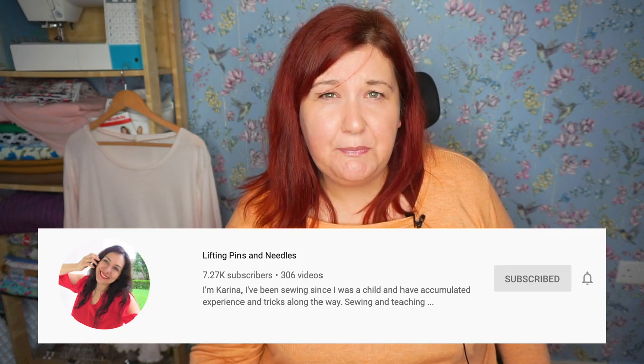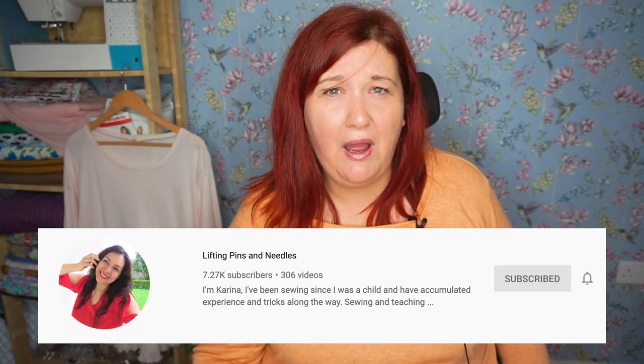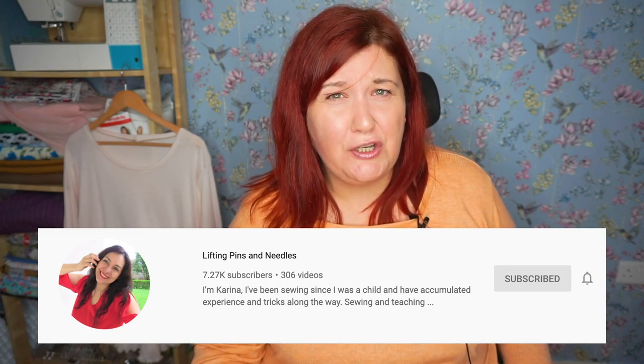Karina is a very experienced seamstress and I've learned so much from her — in every video she offers a wealth of information. In Karina's video she is going to be doing a sew-along over on her channel, so if you want to know more about that do head over after you've watched my video. On this video I'm going to be doing more of a review; she'll be doing more of a sew-along and our videos will complement each other.